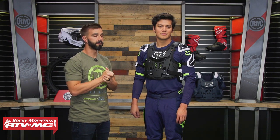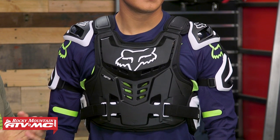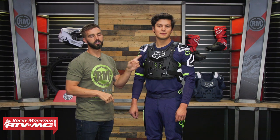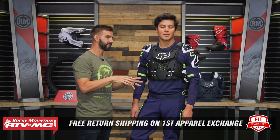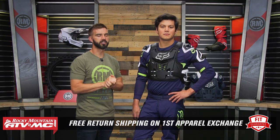Before we dive in and talk about the features, let's talk about fit. Daniel here, who is wearing it, is about 6 feet tall, 175 pounds, 40 inch chest. He is wearing the size medium, so use him as your size reference. All roost deflectors at Rocky Mountain are an apparel item, so if you get one and you're not happy with the size or fit, send it back in brand new, unused condition and we'll give you free shipping both ways on your first exchange.